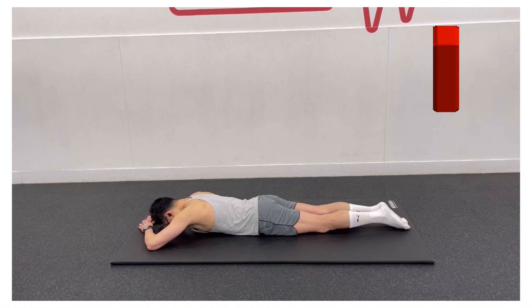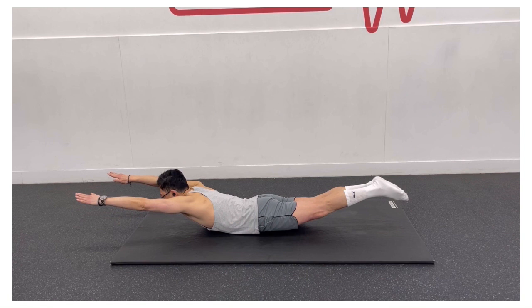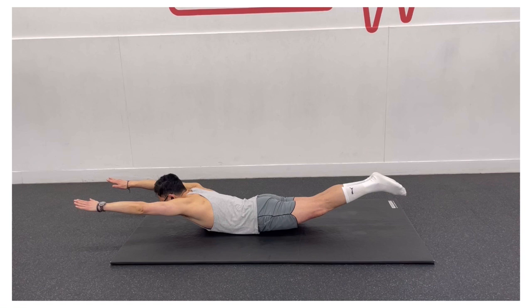To do the Superman exercise, lie on the floor in a prone position with your legs straight and your arms extended in front of you. Keeping your head in a neutral position, avoid looking up or hyper-extending your neck. Slowly lift your arms and legs off the floor, feeling your lower back muscles contracting.